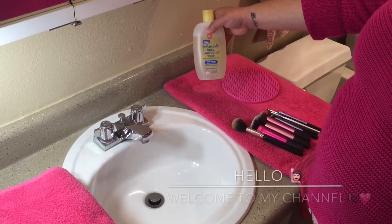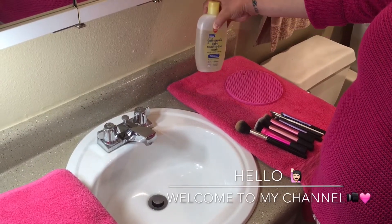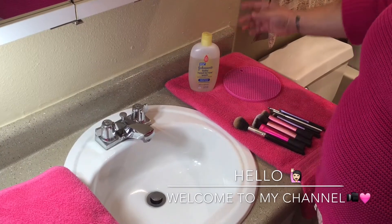Hi guys, this is Andrea and I welcome you to my first YouTube video. Today I'm going to show you how to clean your makeup brushes.